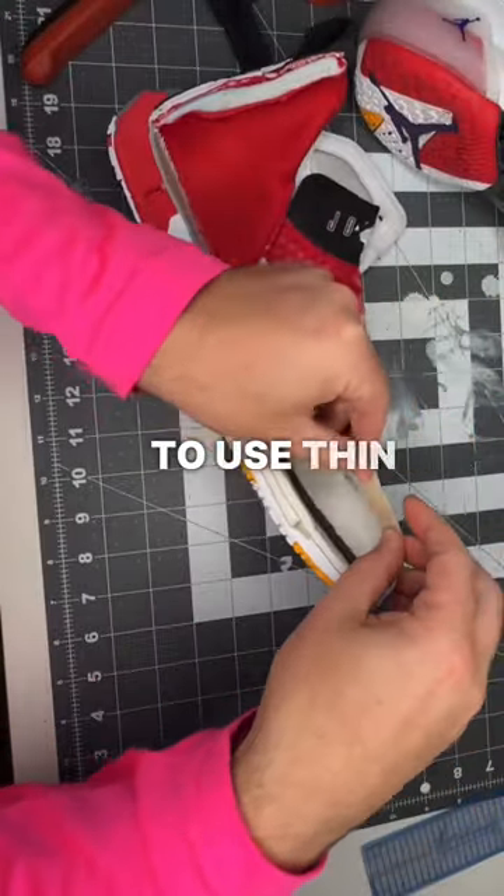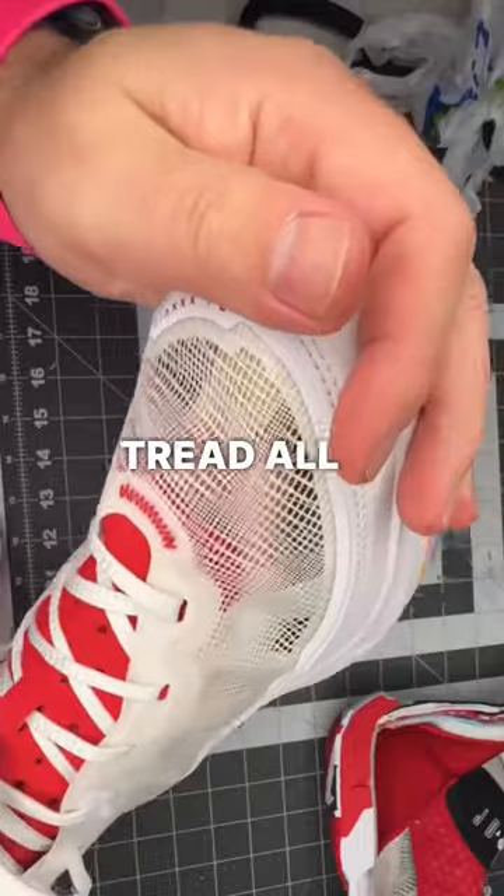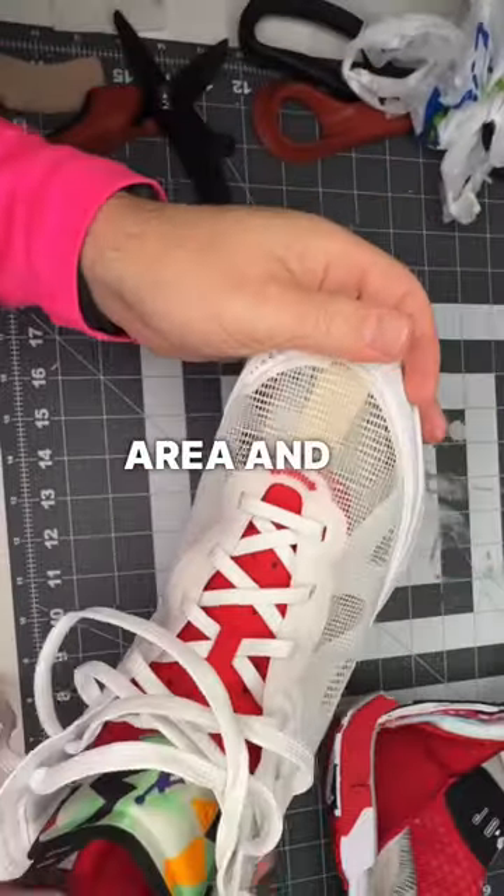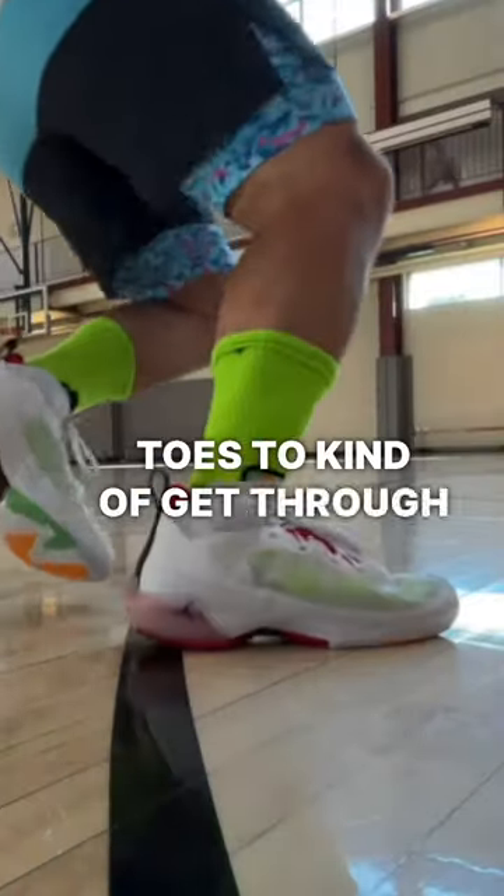Number one was to use thin adhesive moleskin to bridge from the outsole tread all the way up to the lace line, thus making a little bit more surface area and not allowing the toes to kind of get through that Leno weave.